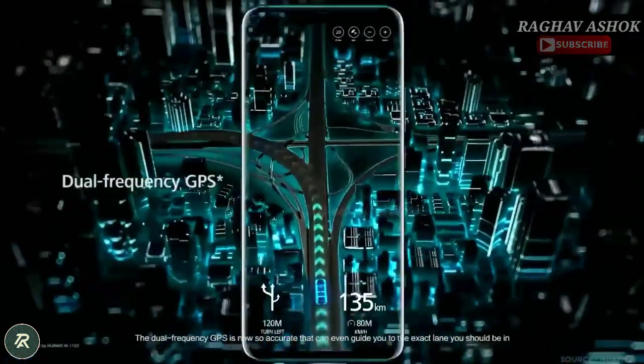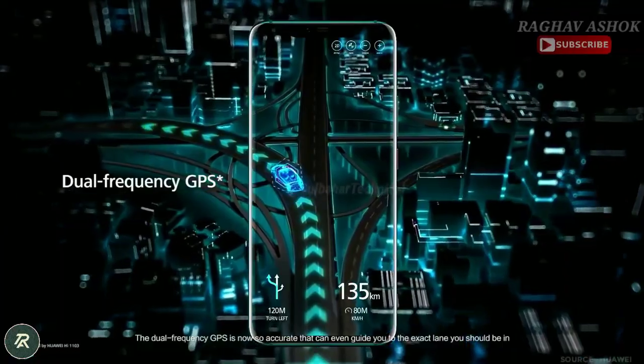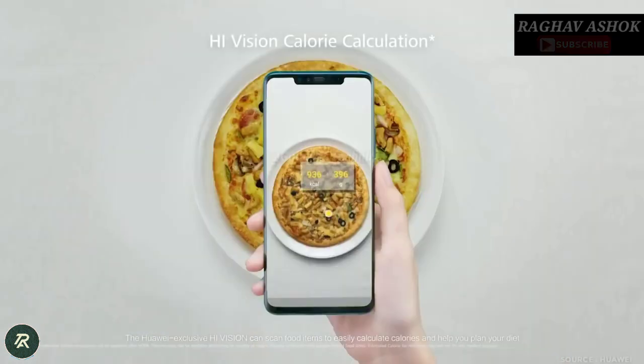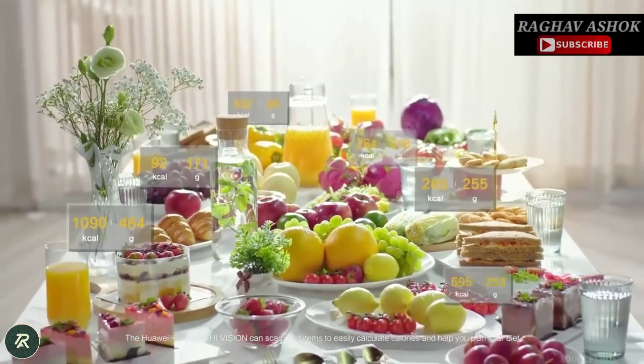The dual-frequency GPS is now so accurate that it can even guide you to the exact lane you should be in. The Huawei-exclusive HiVision can scan food items to easily calculate calories and help you plan your diet.